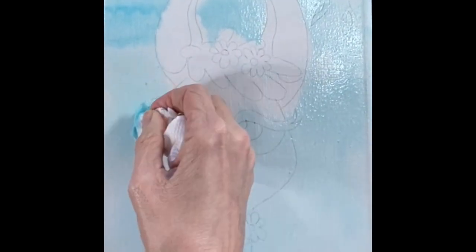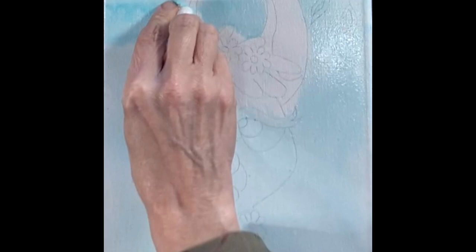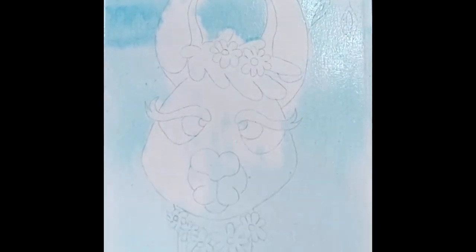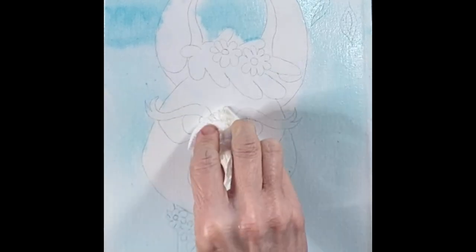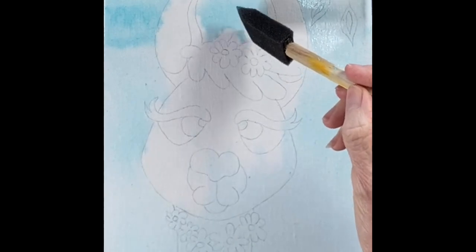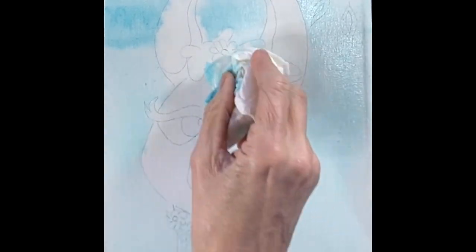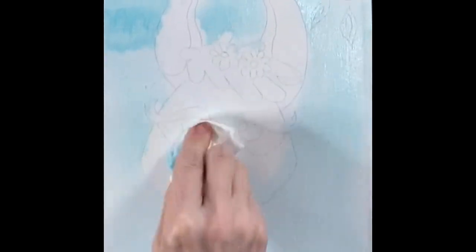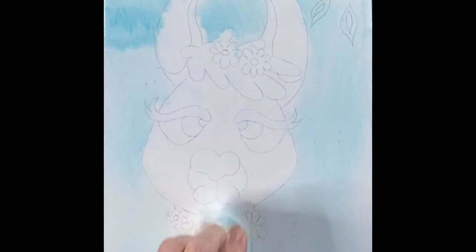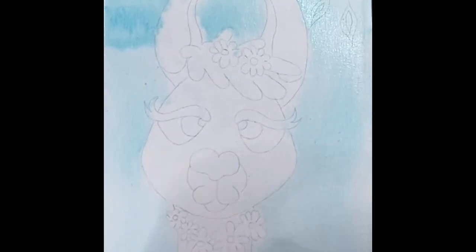I dab and I dab, trying to get into the nooks and crannies. If there's a little blue on the llama, that's okay too. Keep doing that until you get it the way you want it. You want to do this pretty quickly — if that paint dries, it's going to be a lot harder to get it off. So put your wash on, don't fuss with it, and then dab that blue off of the llama.